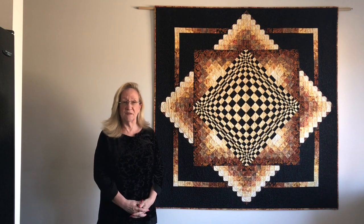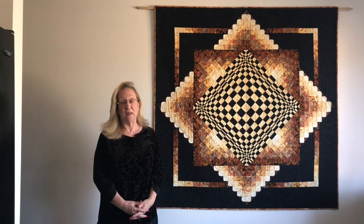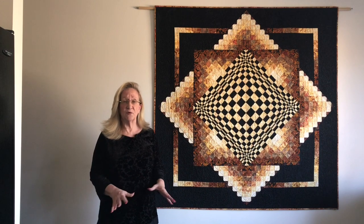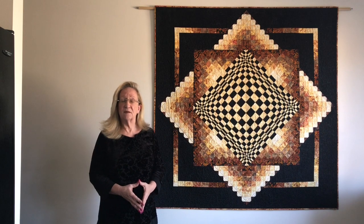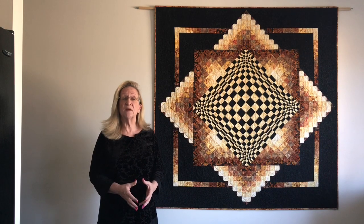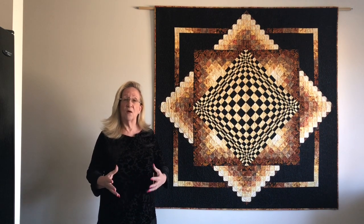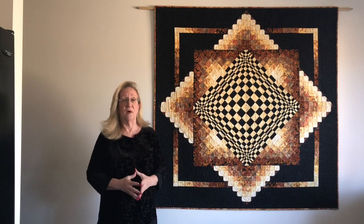There are going to be three keys for success with this particular quilt. The first one is going to be accuracy in your cutting. You want to take the time to be very, very accurate. Since this quilt is entirely strip pieced, that is going to be one of your keys to success. Your next key to success is going to be a consistent seam allowance. It doesn't necessarily have to be a quarter inch, although that is highly suggested. Consistency is incredibly important in strip piecing — especially when you're doing the center, you want things to line up properly in both directions.